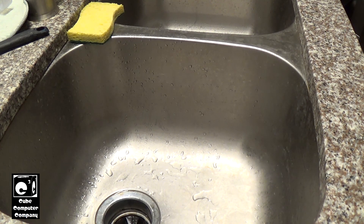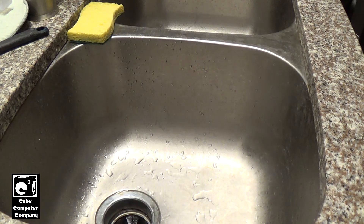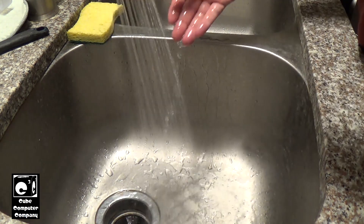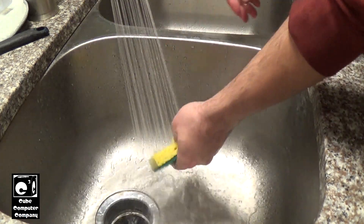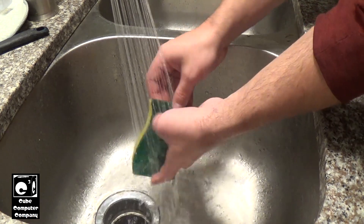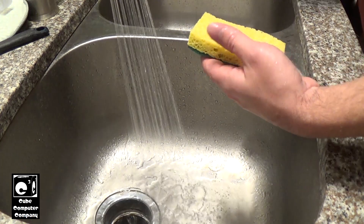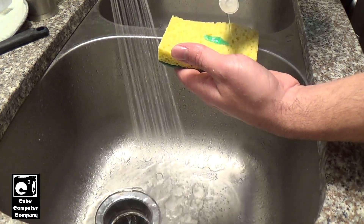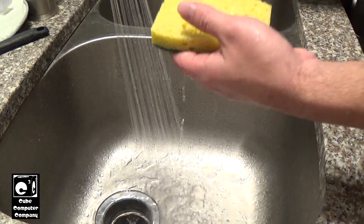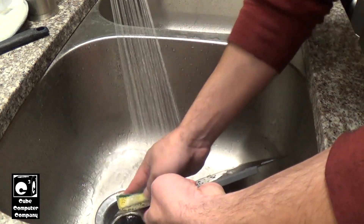Okay, so we're in the kitchen now. What we're going to do is take a sponge with some hot water — let that water get hot — we'll rinse our sponge out real good. We'll just use some dish detergent like Dawn, for example. We'll just take our build plate and we'll just scrub it clean.